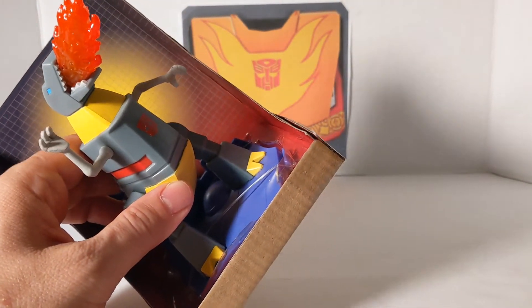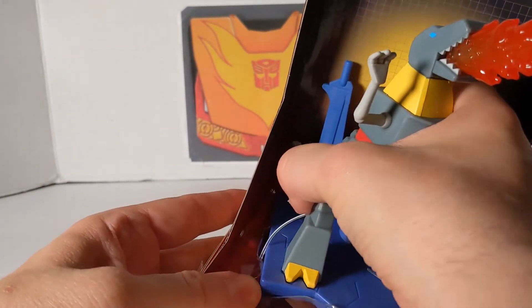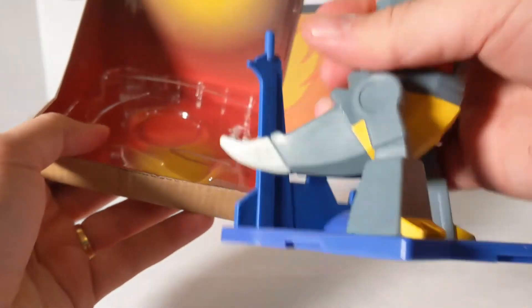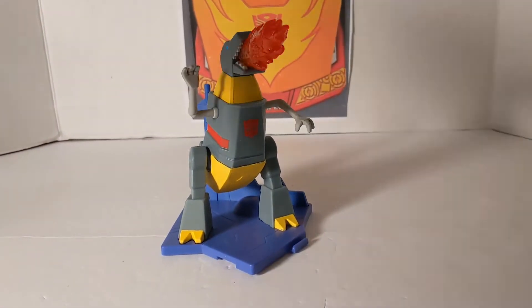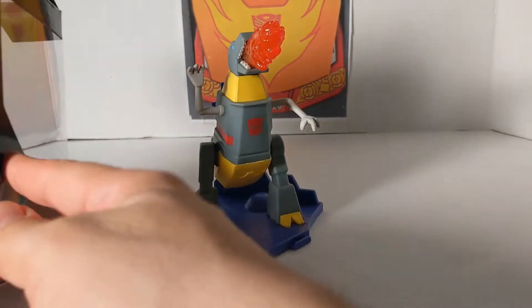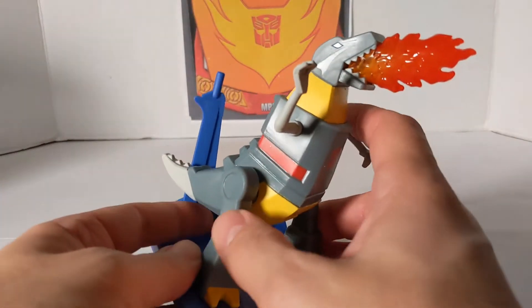Oh wow, this is a real unboxing. One piece of plastic — actually two pieces of plastic. And here is Grimlock. Now let's find out what that other piece was for. It's really nothing; it really doesn't show anything that connects to this. So, here we have Grimlock.